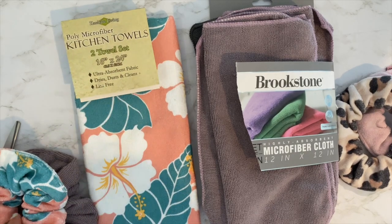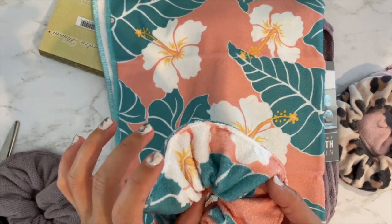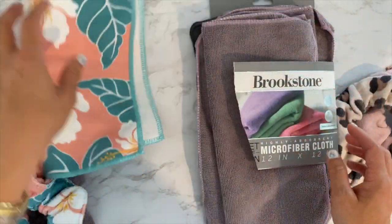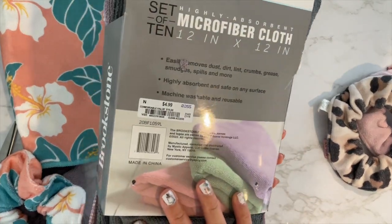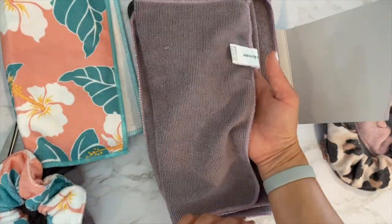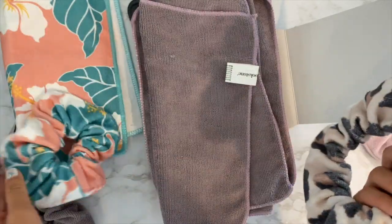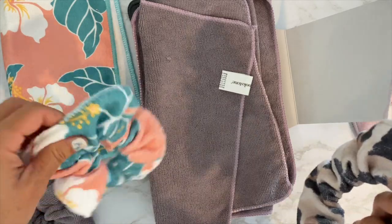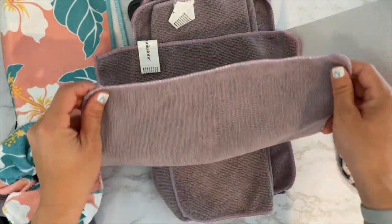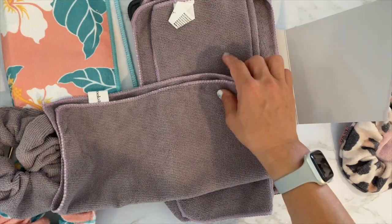This is the perfect size because from one of these I could make three scrunchies. The dimensions are about five inches wide, which is what you need. I also tried this one from Ross - it was $4.99 for a pack of ten. It's your standard cleaning-type microfiber cloth but it's actually really soft and kind of terry-like. This one measures about 12 by 12 inches, so I cut it in half and sew the two pieces together.